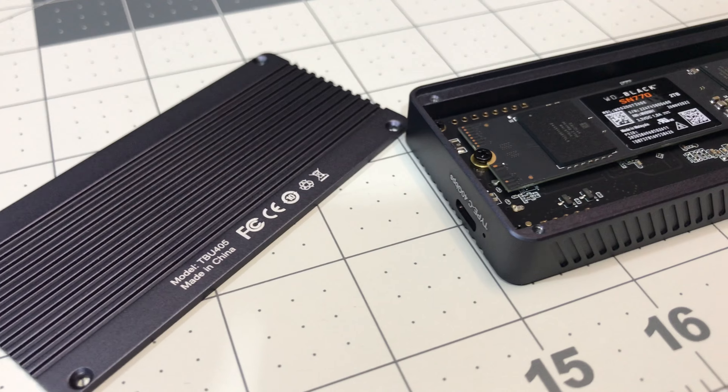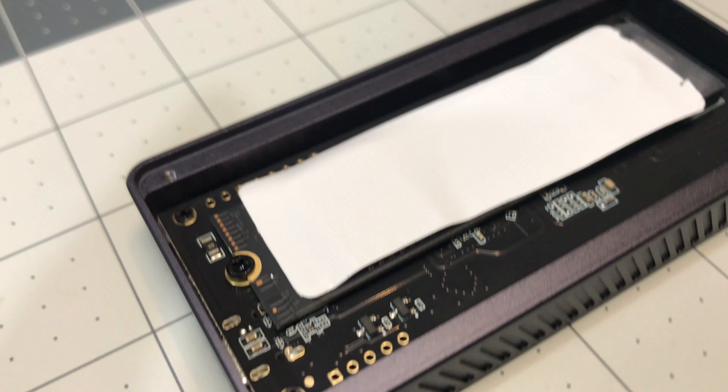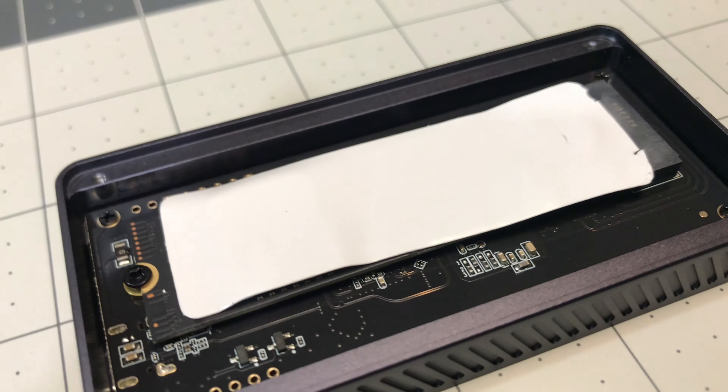Setting up the SSD in the enclosure is very straightforward. Basically you unscrew the lid with the included screwdrivers, you slide the NVMe in, you screw it in place, you apply a thermal pad, and you screw the lid back on. Then you plug the enclosure into a USB 4 port in your Mac. If you have an M1 Max Mac Studio like I do, only the 4 ports on the back are USB 4, so plug the disk into any one of those. For the M1 Ultra Mac Studio, as well as the Mac Mini and the MacBook Pros and MacBook Airs, you can use any of the USB-C ports and you should be just fine.